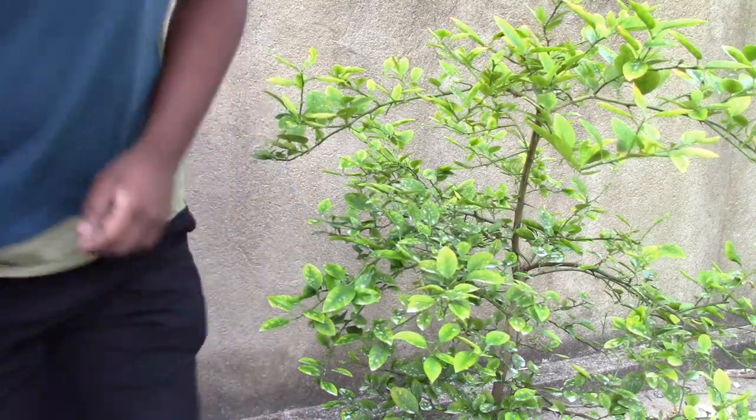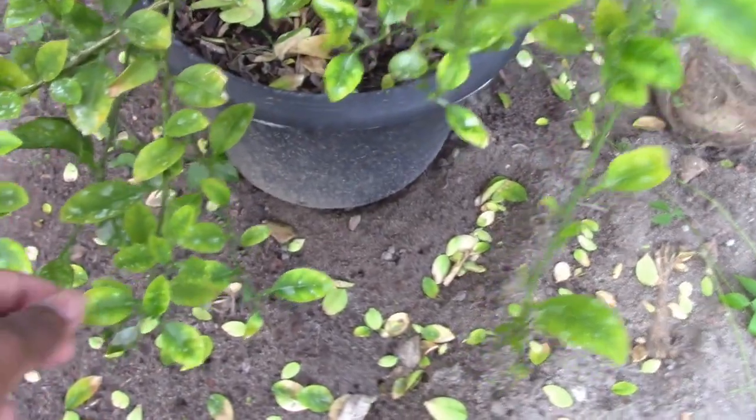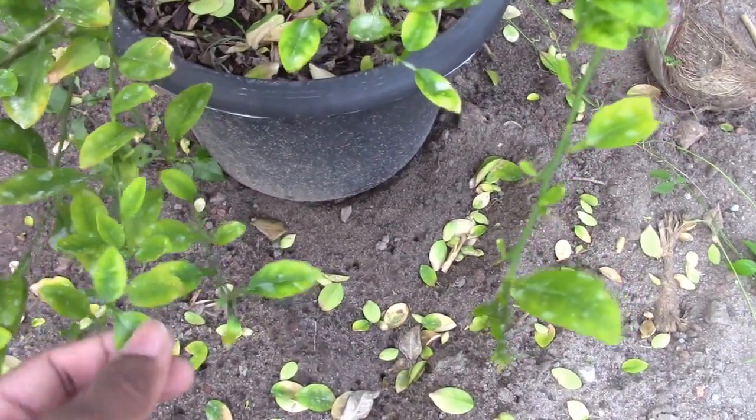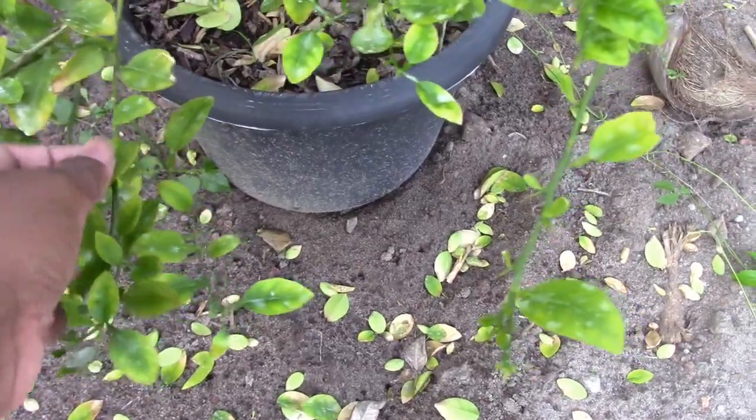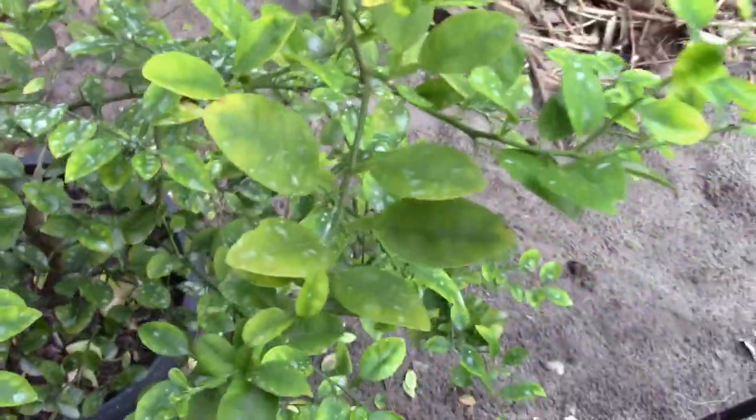Hey guys, it's Subadi. Welcome to my garden. Let's take a look at my lime tree. This is my lime plant and you can see the leaves are yellow — the outside is yellow and the middle and veins are green.